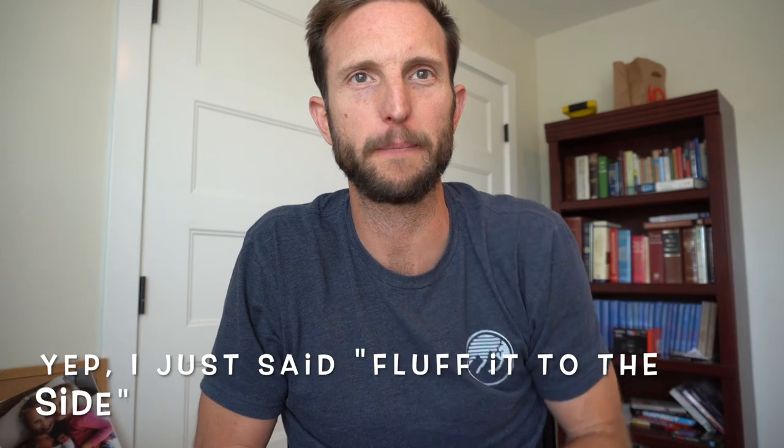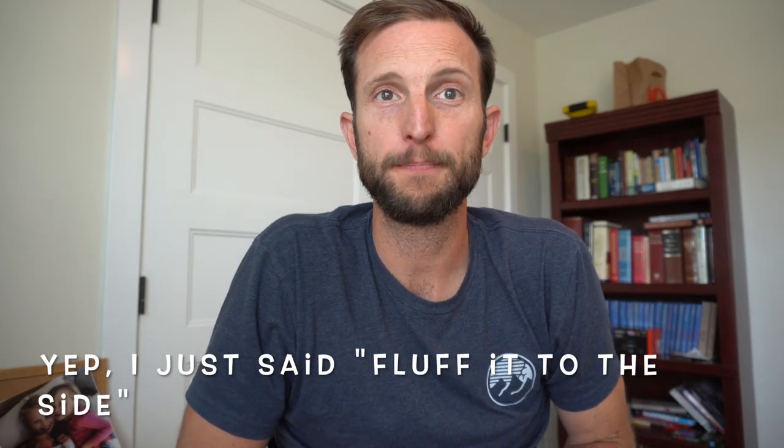One thing I found is the shotgun mic sticks out a little too far, especially if you're filming in windy conditions. You'll want what's called a dead cat — that big fluffy covering on it. You don't need that indoors, just the foam. But outdoors it really helps with wind noise. I have noticed you can sometimes see a little bit of fur in the picture, so I'll either pull off the dead cat when I'm inside or just fluff it to the side when recording.